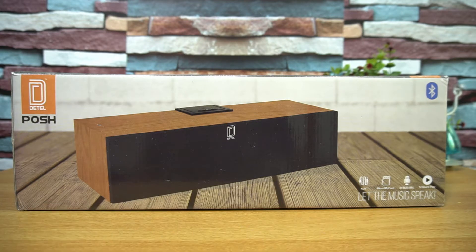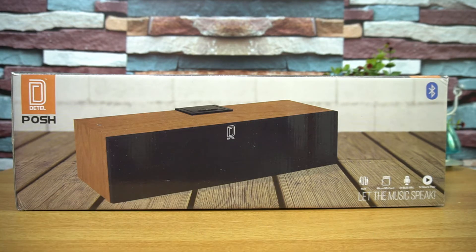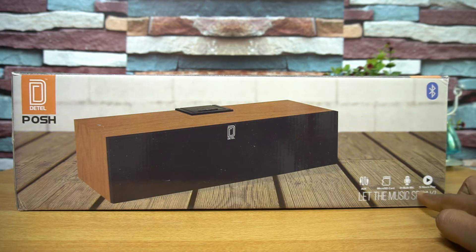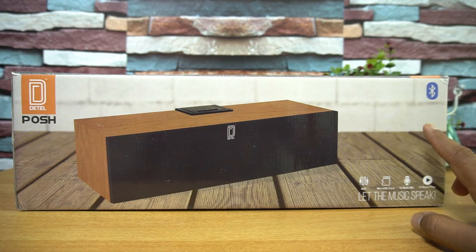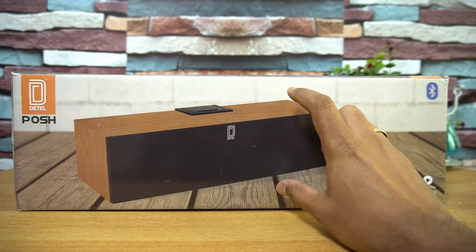This is their first made-in-India product and it's a wooden Bluetooth speaker priced at 1999 rupees in India. It comes with quite good features — an auxiliary port, micro SD card expansion slot, built-in microphone, five hours of music playback as claimed by the company, and a 2000 mAh battery.